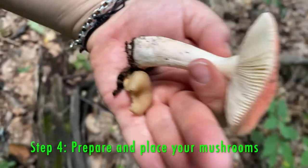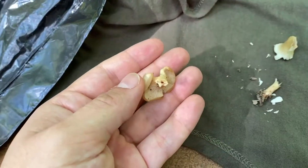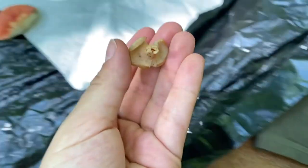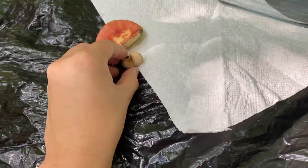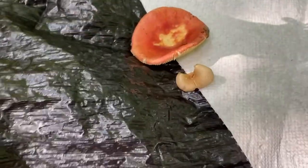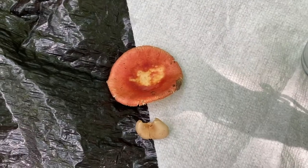Step four: gently twist off your mushroom stem and place your mushroom cap on the surface. If you only have one mushroom, place it half on the dark surface and half on the light surface. That way we can see the spores no matter what color they are.